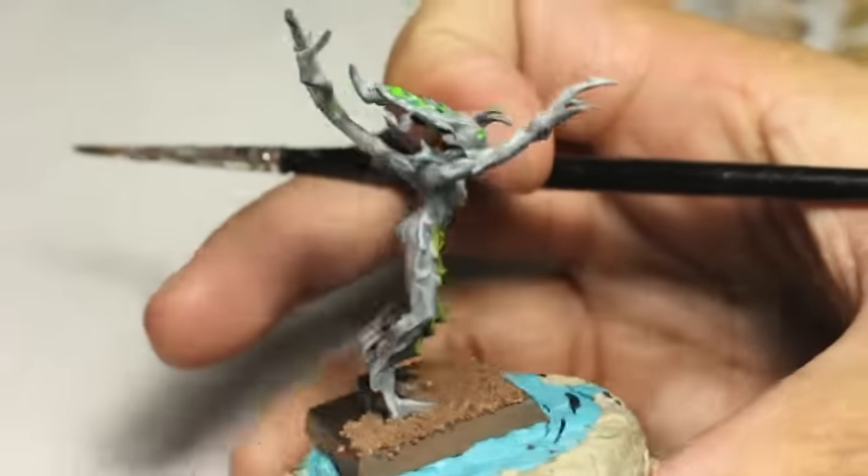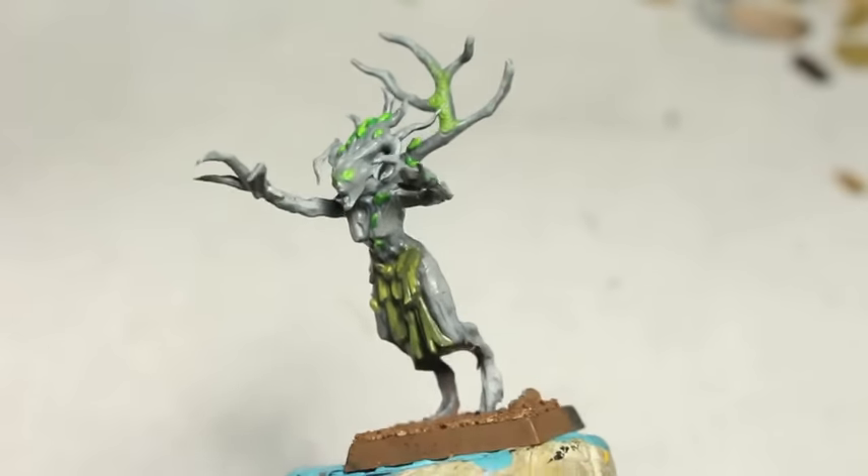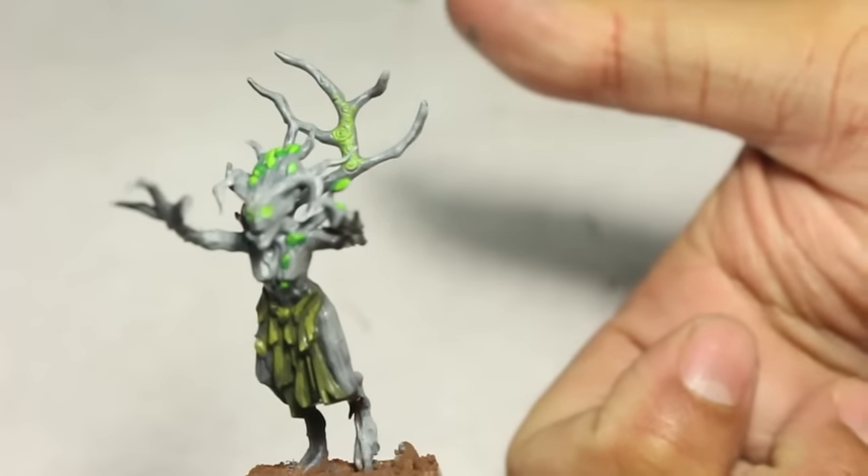How to Paint a Wood Elf Dryad. I hope you enjoyed it. It's a very quick, simple color scheme that you can play with and do as you please. Thanks for watching.